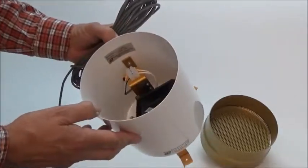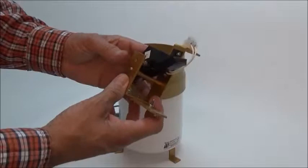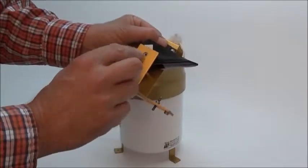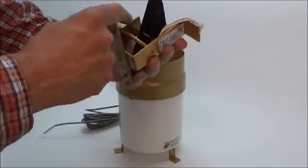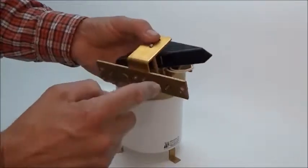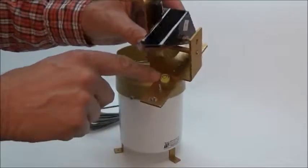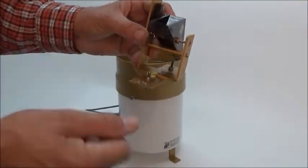Inside you can see the tipping bucket mechanism. You've got your ground pivots and your stainless steel shaft for durability. On either side of the bucket you have your calibration screws and your interval bubble level.